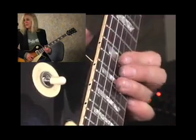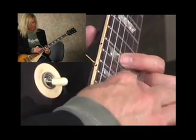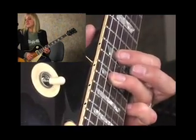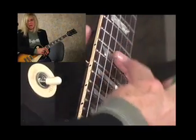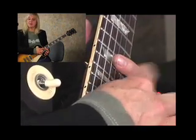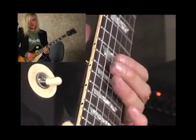Walk down from that G — from the 17th fret with your third finger to the first finger on the 15th, to the 17th of your D-string, to the 15th of your D-string. Then you want to place your first finger down, just lay it down right there on the 15th fret, because you're going to hit both the G and the B-string together to make a little chord.